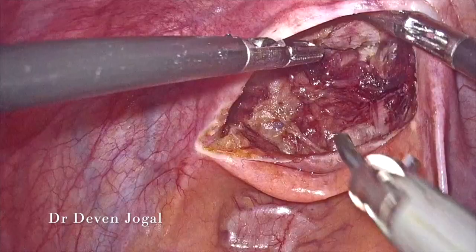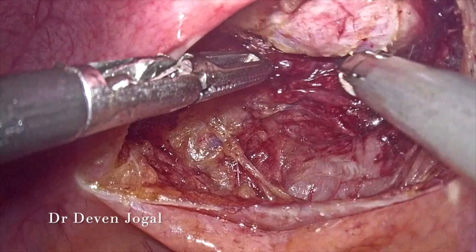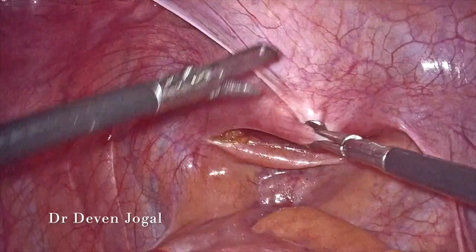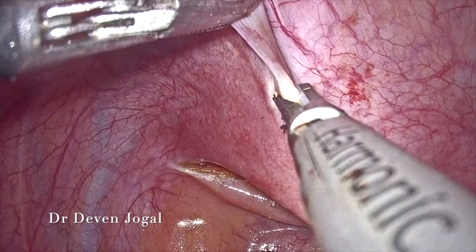Along the vaginal plate, you can appreciate the topmost point of dissection from below. Here is the sponge on a holder pushing from the vaginal end. This is the point where we will be giving the incision later on to connect the lower end of the vagina with the peritoneal cavity.